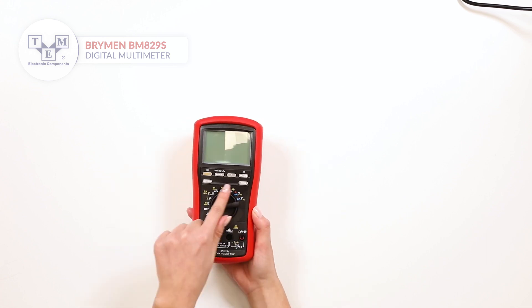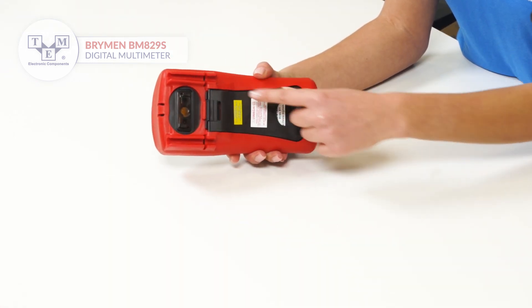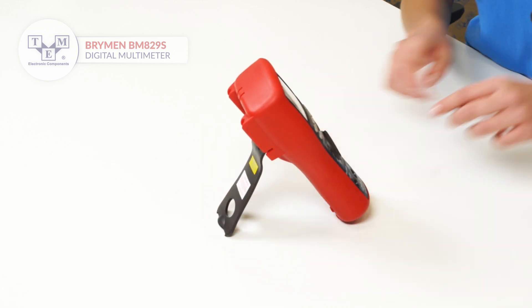Other functions include auto-check, crest, relative measurements, and min-max. The meter is powered by a single 9V battery and conforms to 1000V category 4.